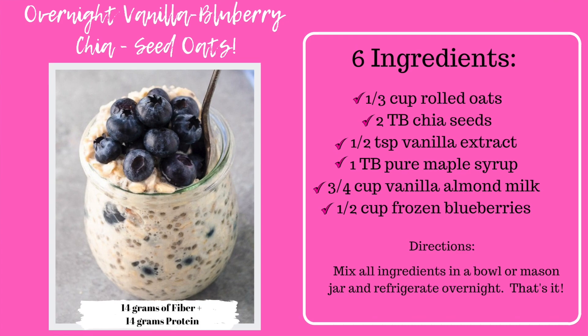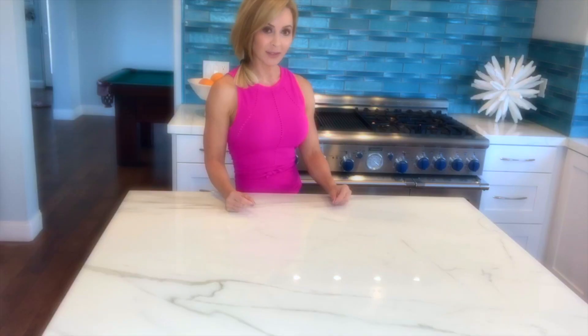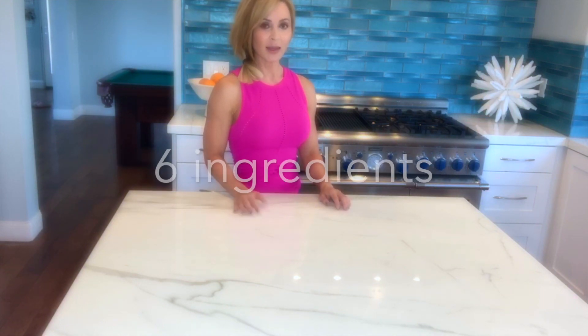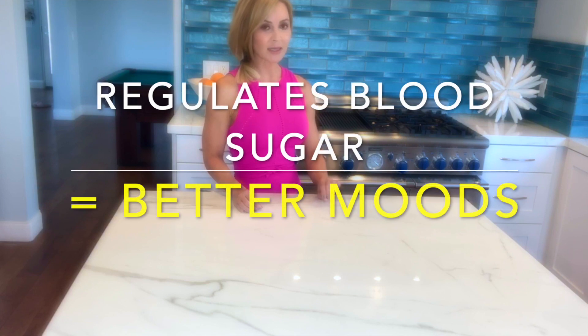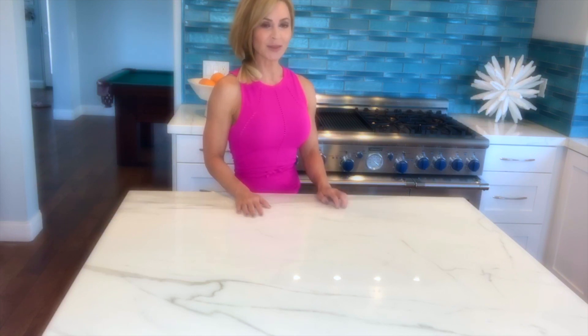It's called the vanilla blueberry oat chia seed overnight dish. The reasons I love it: it's super easy to make, it's a make-ahead meal — just five minutes the night before — it has very few ingredients, 14 grams of fiber, 14 grams of protein, it's very satiating, very filling, and delicious. And did I say it's easy? Super easy. Let's get started.